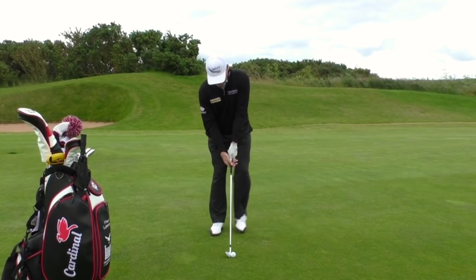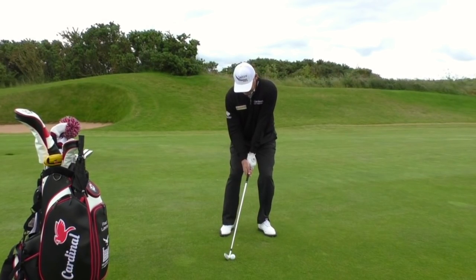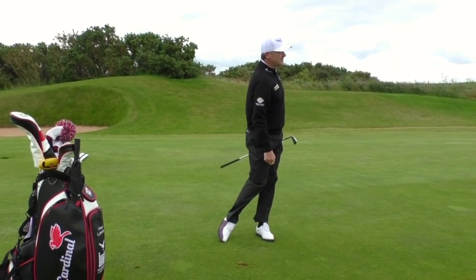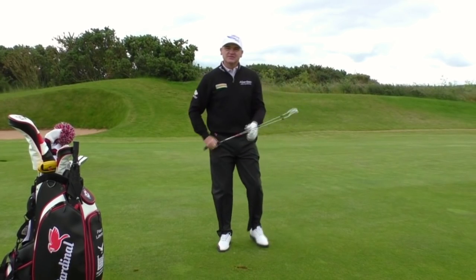Let me just demonstrate one for you. Ball back, weight on your left, hands ahead, nice easy swing. And just the ball will come out nice and low. As soon as you hit that too hard, the wind's going to get it and it's going to make it go up in the air.